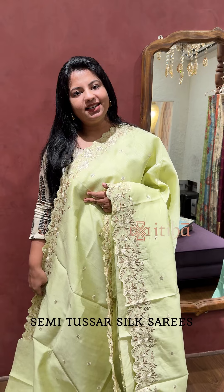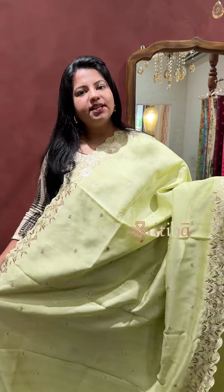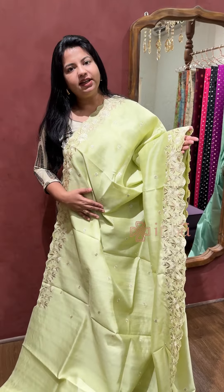Hi, welcome to Tithiha. In this video, I am going to show you a premium semi-tussar silk sari collection. Embroidered, pure tussar, same look and feel fabric.